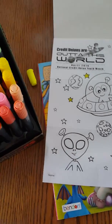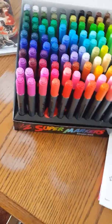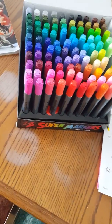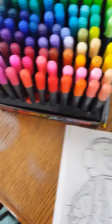Very nice color. You definitely want to have something underneath it because as you can see they bleed through, so you don't want them bleeding through. You have a whole range of colors and they're very nice quality. These would be great for coloring, coloring books, or crafting.